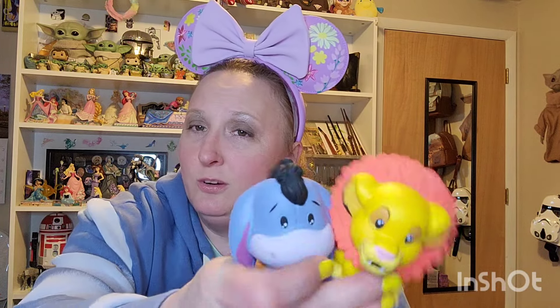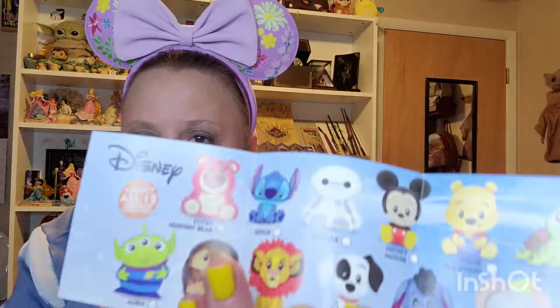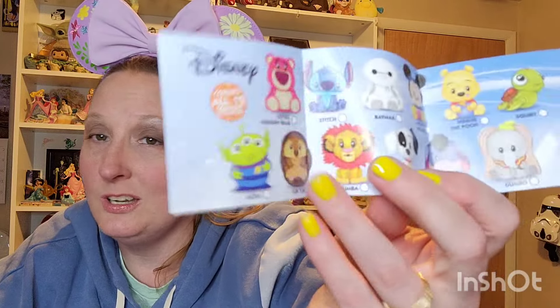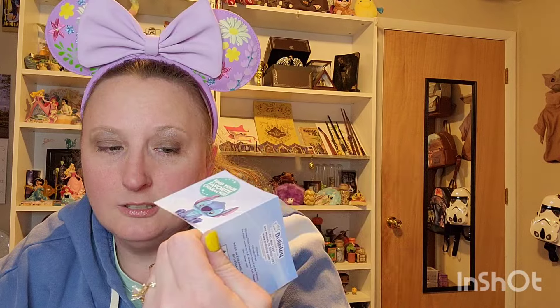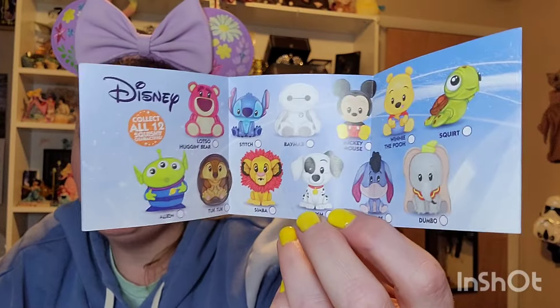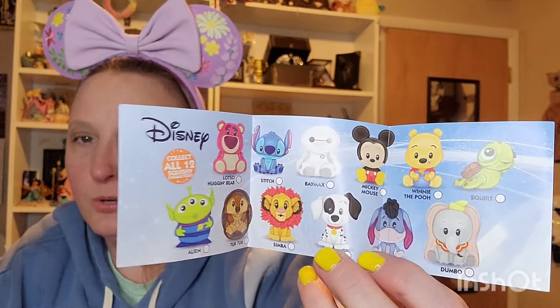These are two that I wouldn't have minded getting, even though Simba's face is super weird. You can also get Squirt — oh, here we go. I want a lot of these, actually. You can get Lotso, Stitch, Baymax — what, that would be awesome — Mickey, Pooh, Squirt. I really wanted Squirt; he was the one I wanted the most. You can get the Green Alien, Tuk Tuk, Simba — which we got. Oh, that's Patch. So I was way off — it's not Spotted, it's Patch. And then Eeyore and Dumbo. Dumbo would have also been really cute. Of the ones I saw, I wanted Stitch and Squirt the most, and then Eeyore a close third.